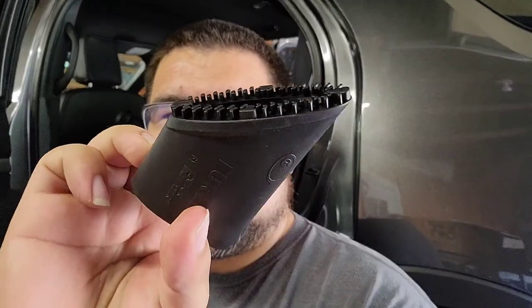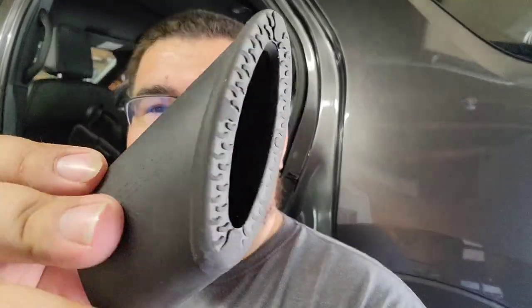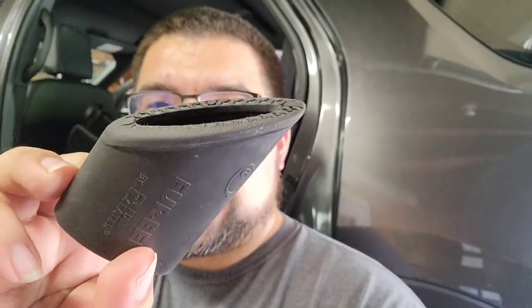Hey, what's up everybody, welcome back to the channel. This is Roberto Rodriguez and this is Detail Culture. Today I want to talk about the Buff and Bright attachment for pet hair removal. I really do like this one a lot. The only downside is the rubber teeth wear out — this is a brand new one, and here's an older one that's been used up.